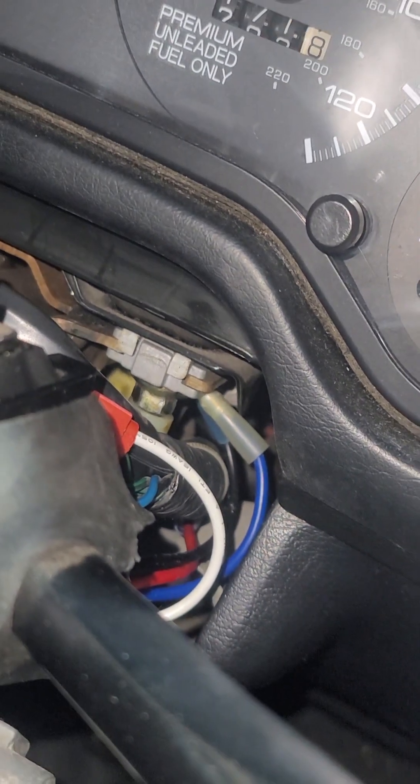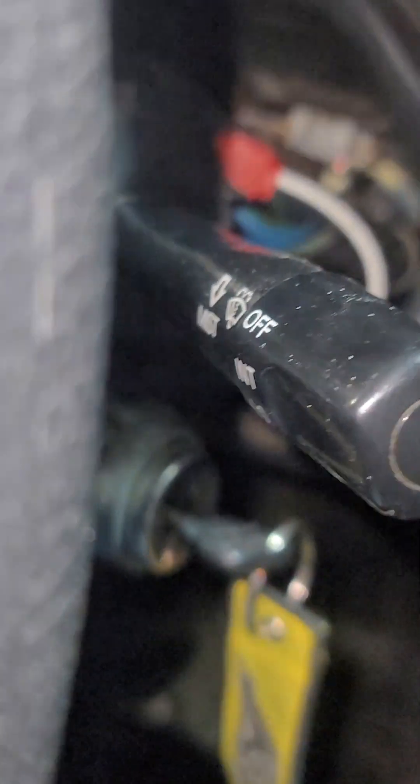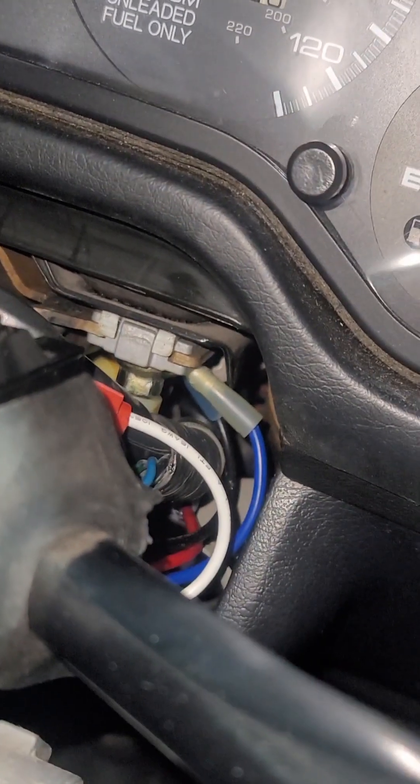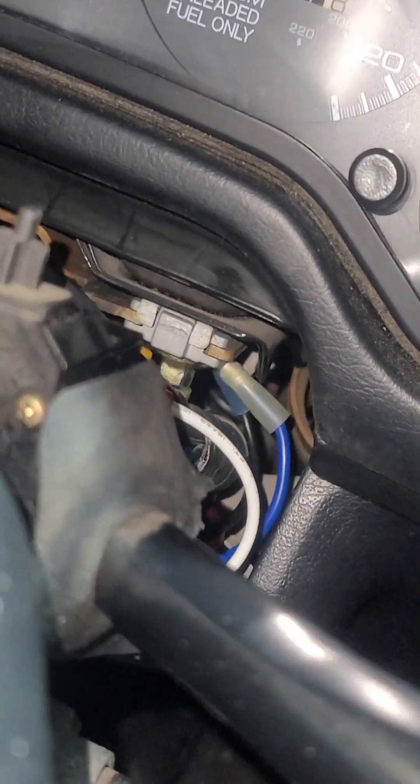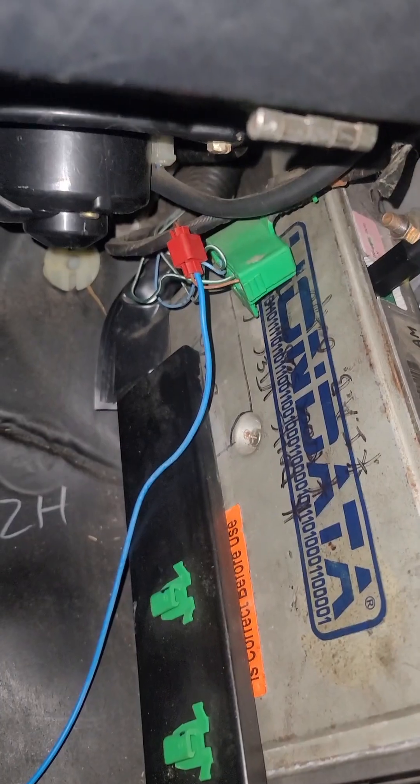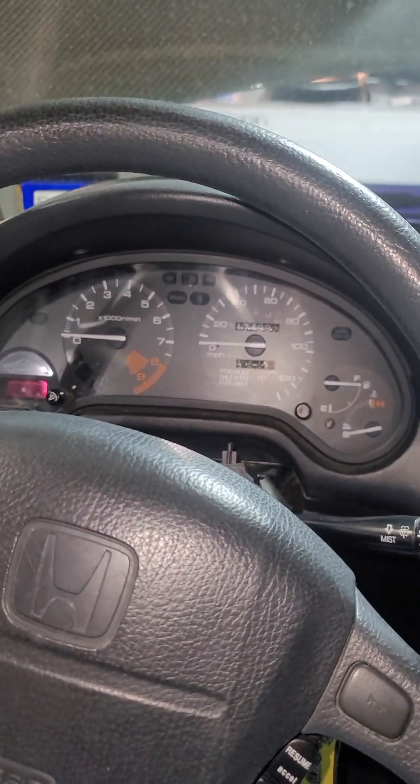The blue wire also handles the power and ground that activates the relay itself. So once I pull back on the wiper stalk, that sends power to the already-grounded relay, which then sends the blue grounded signal to the service connector port. Then I'll set that up in Hondata to activate launch control.